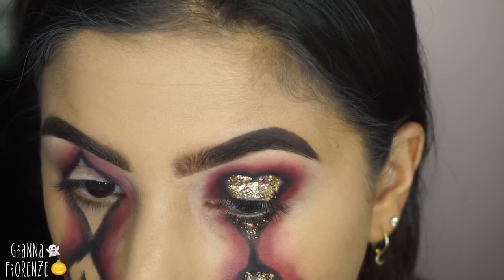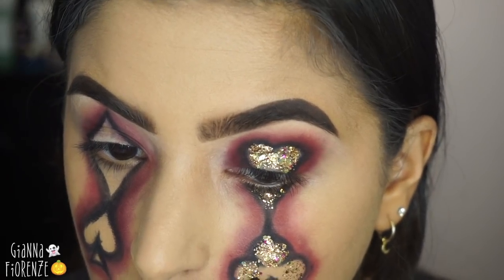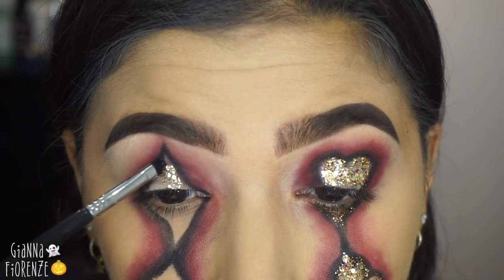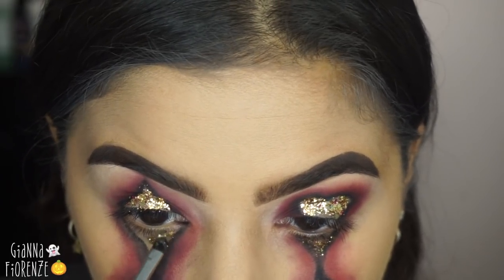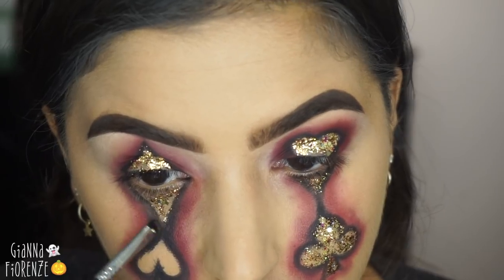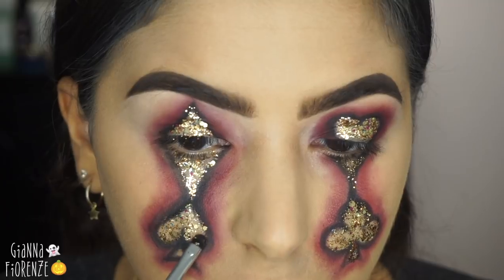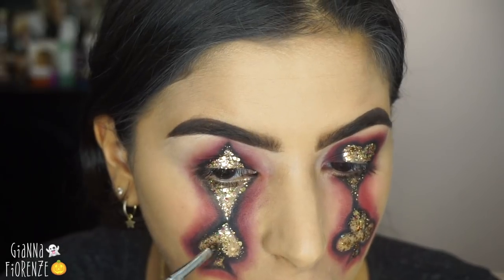I'm filling in the heart shape and going down to the little end of the heart, putting glitter in all the open spaces I left. I really love the way this looks — I hope you guys do too. This glitter is the easiest for Halloween or any glitter look; you don't need an adhesive, you literally just dip your brush in and put it on your face. I'm filling in all the blank areas and bringing it down to the spade, then using a small Sigma concealer brush to blend everything out before finishing the spade.